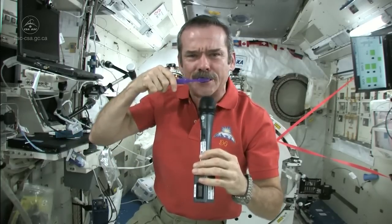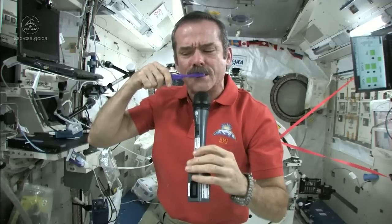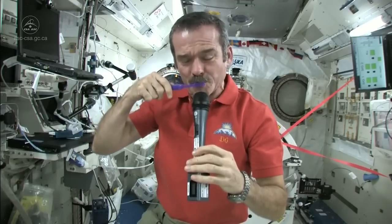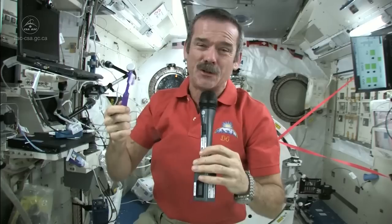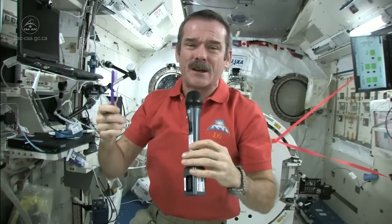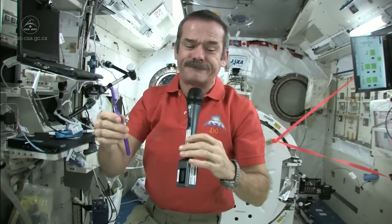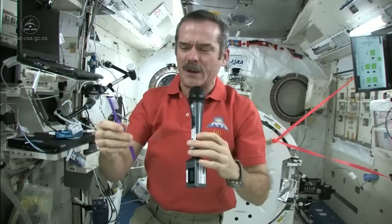Now I've got a mouthful of toothpaste and a dirty toothbrush. So what I do is just swallow the toothpaste. It's edible, it won't kill you. And what else am I going to do — put it in a rag and have a dirty rag? Doesn't make any sense. So in space, you just swallow your toothpaste.